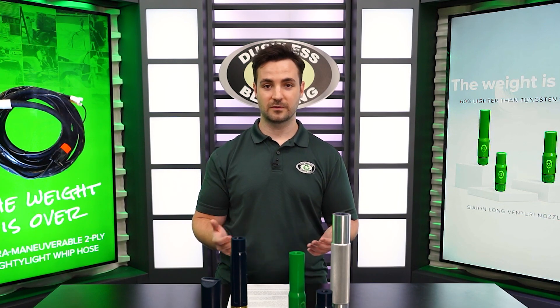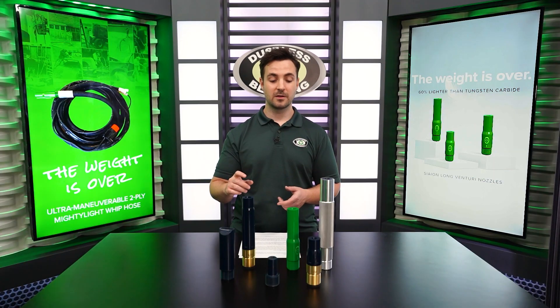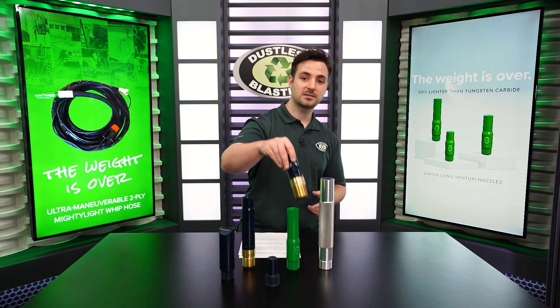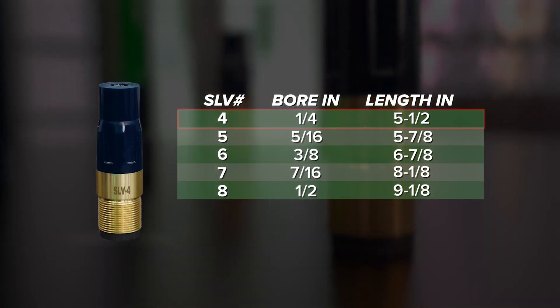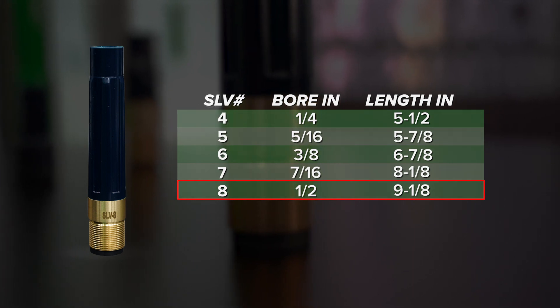All these nozzles come in different sizes. The sizes are referred to as either a number or a measurement. For instance, our SLV nozzles come from size 4, or a quarter of an inch, all the way up to size 8, which is a half an inch.